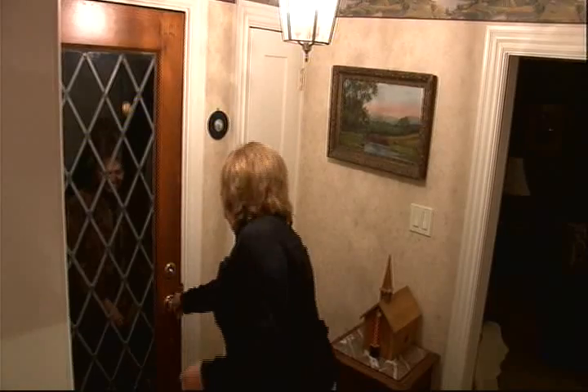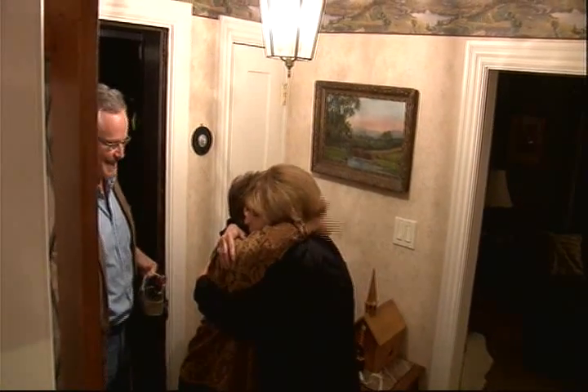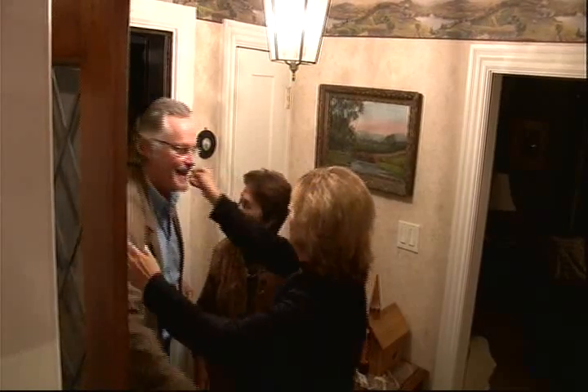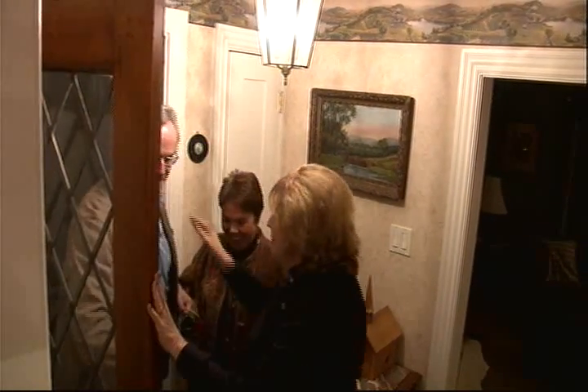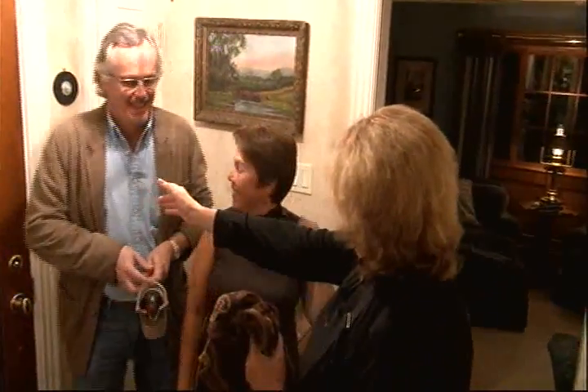Oh, here they are. Hello, good, how are you? Can I take your coat? Yes. All right. Thank you. Give me your coat.